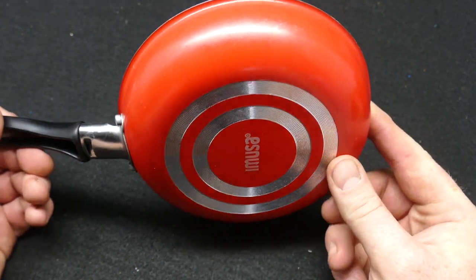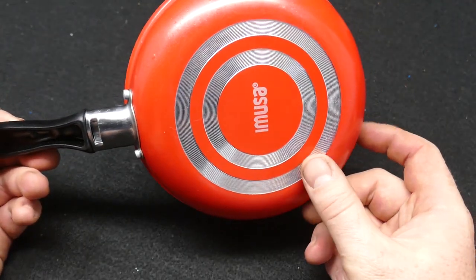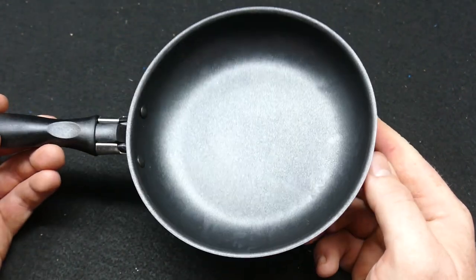This thing is like seven or eight bucks at my local store — it's called Fred Meyer here in Oregon. They had these for around eight bucks. Super, super lightweight.